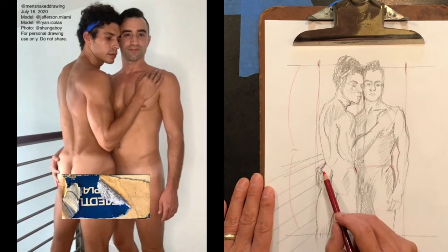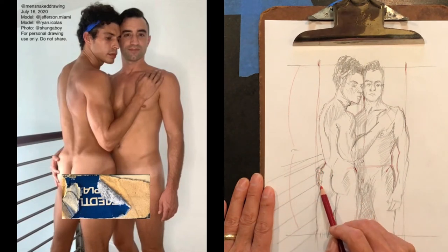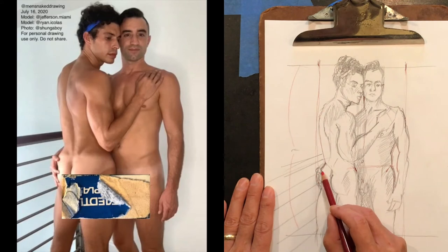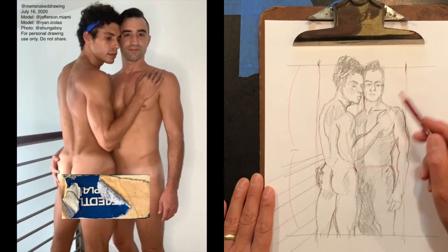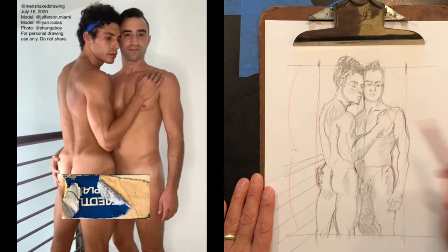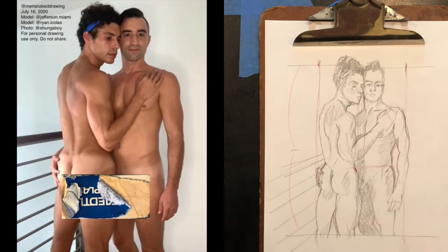All three hands that are visible — Jefferson's right hand and left hand — I drew them initially as squared-off mittens. For one hand I did go in and separate the fingers because the negative spaces are very large and distinct. For the sake of time, I left Ryan's right hand in the shape of a squared-off mitten. Now I'm going to go into the actual drawing demo without further explanation, so you can see how I developed this drawing.